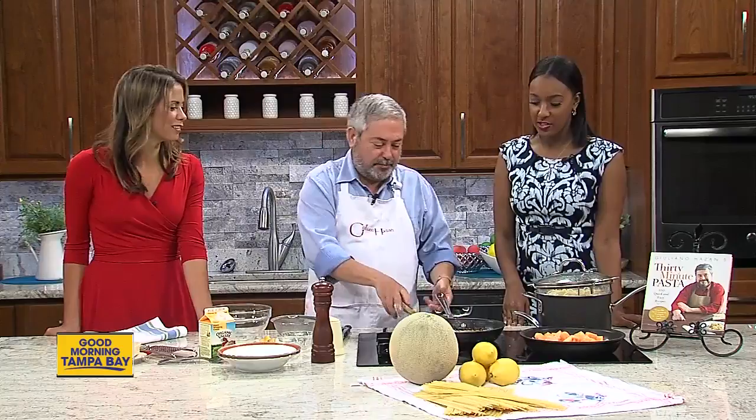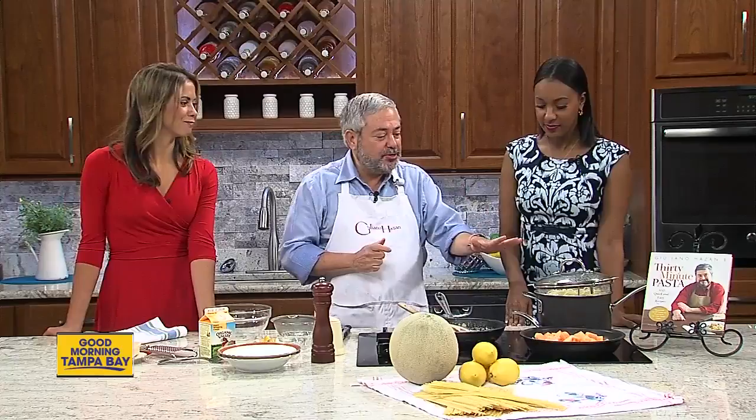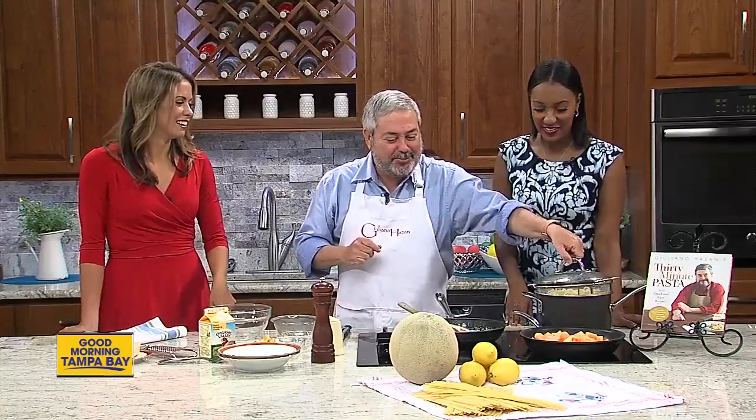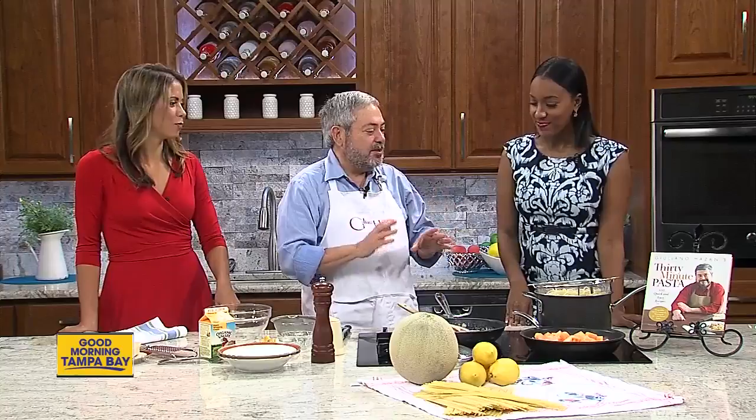The last thing of course is we're going to toss it with the pasta. This is something you should never do at home — pre-cook your pasta. Ideally you have your pasta cooking at the right time. I always say to my students in my hands-on classes in Sarasota that they should always have the sauce ready and then cook the pasta, because it's okay if the sauce waits for the pasta, but it's not okay if you do it the other way around. We're going to mix this together and we'll be right back after a quick break to show you what the final product looks like.